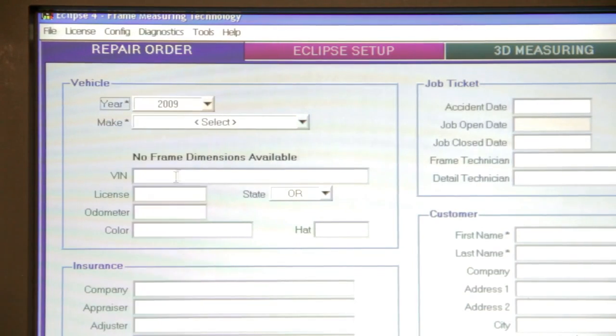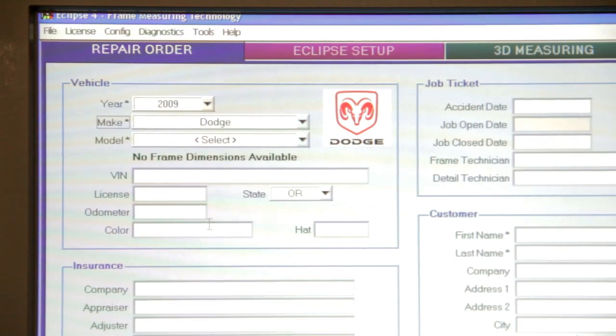After that, fill out the year, make, model, and any additional information that you desire, and then it's time to move to the next page.